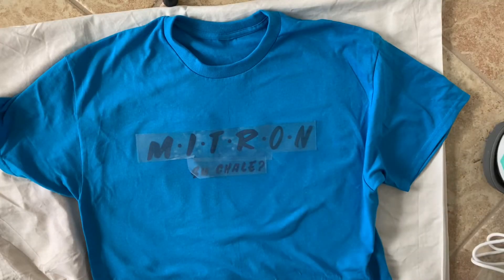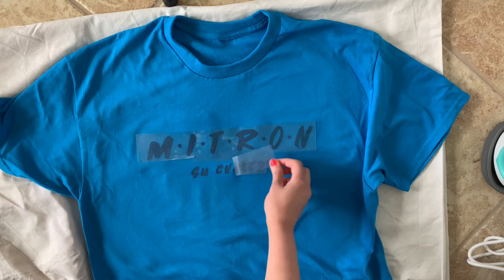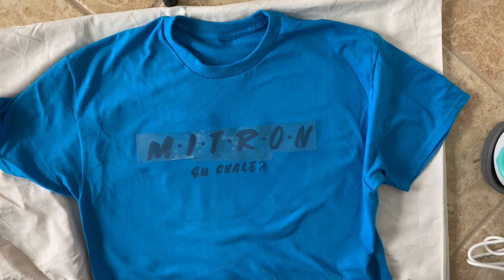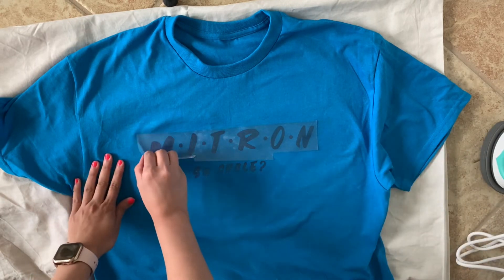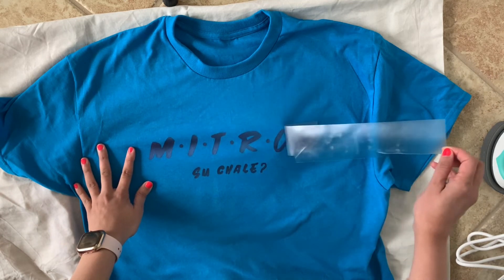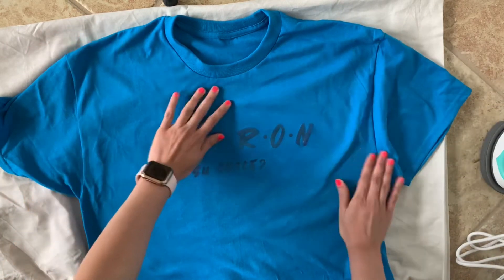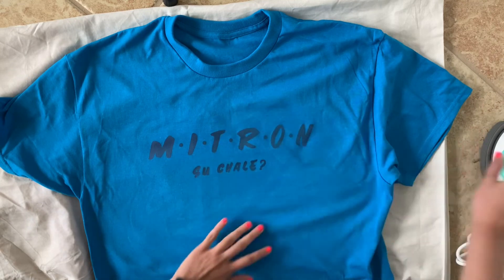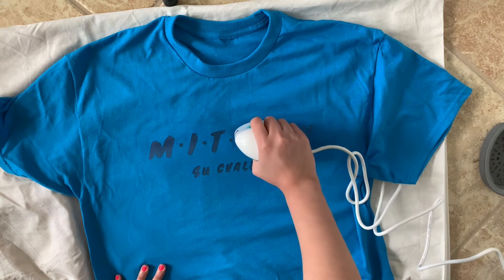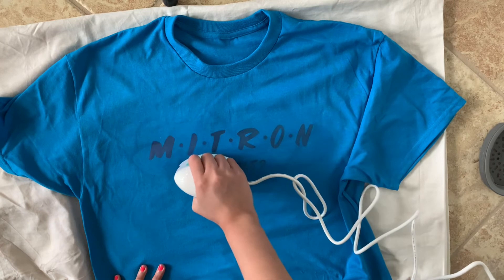The edges were coming off very easily so I just peeled very carefully. The trick is: after you're done ironing, wait about a minute before peeling the plastic off — it comes off so much more easily. For safety, I like to go back over it one more time with the heat press after I peel the plastic off.